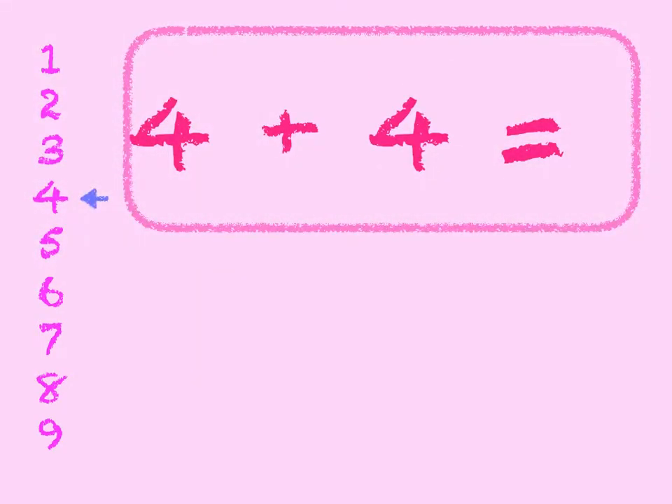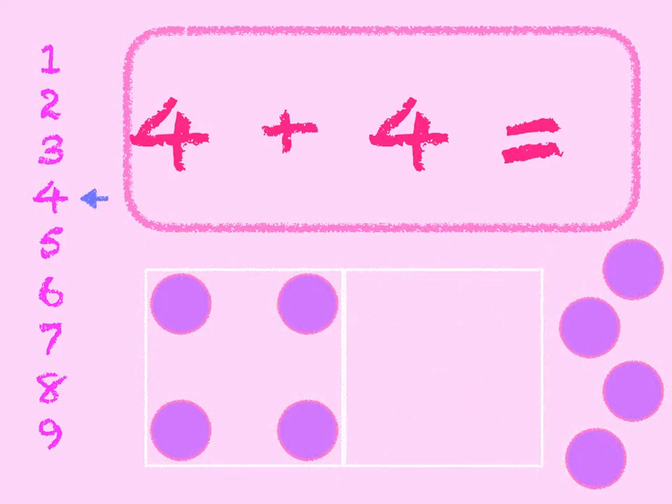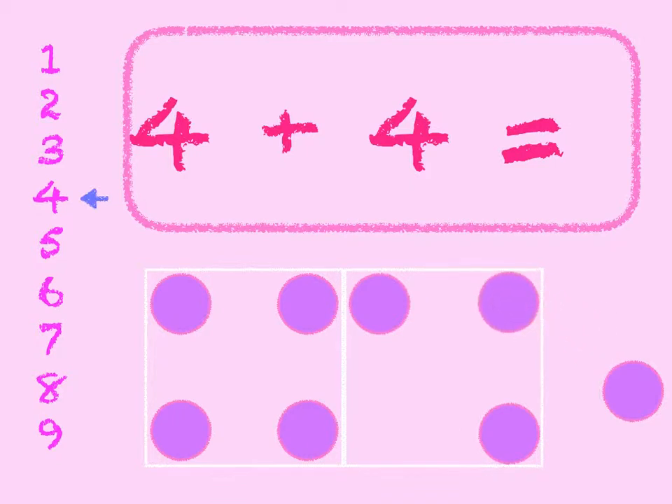4 plus 4. 4 in the box and we'll add 4 on. 4, 5, 6, 7, 8. And if we check that on the number line we start at 4, we count 4 down — 1, 2, 3, 4 — and we end up at 8. So 4 plus 4 is 8.